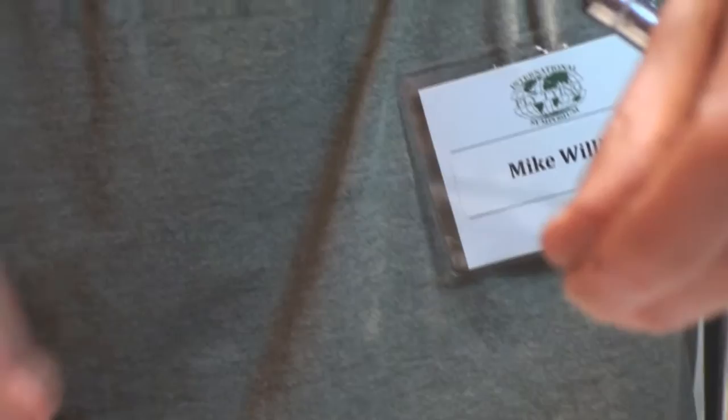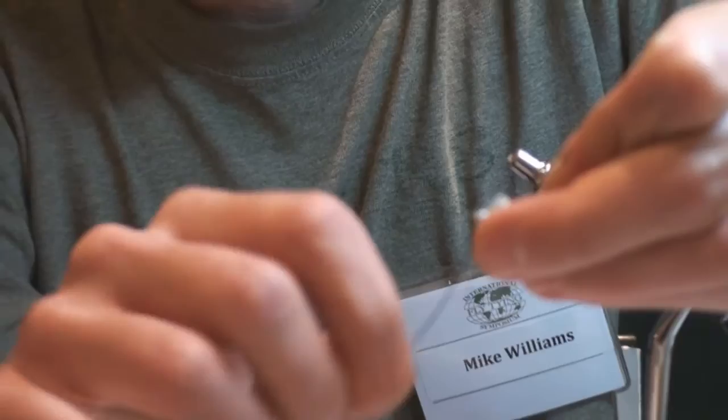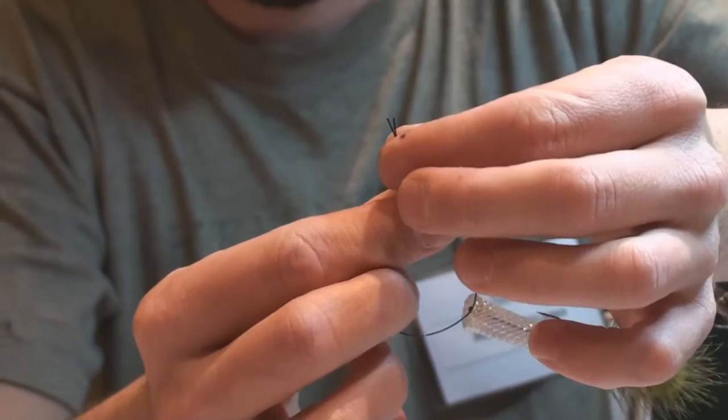Once you have that, we're going to take our first part of our minnow that we created, and just push our material back out of the way a bit to allow us some room. Wrap that and put it through the eyelet. Pull taut. And now we have our articulation wire through the back.